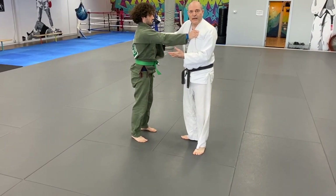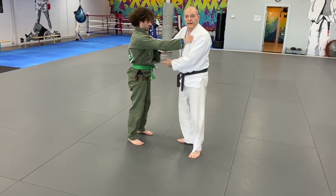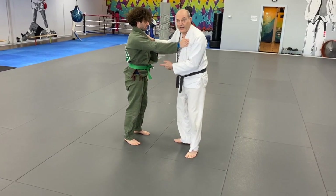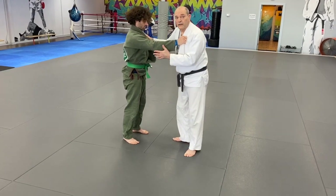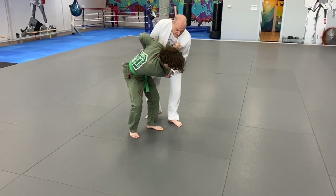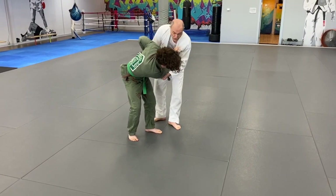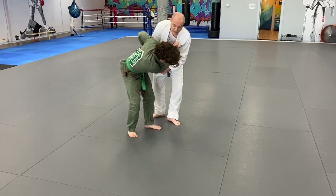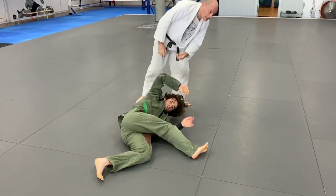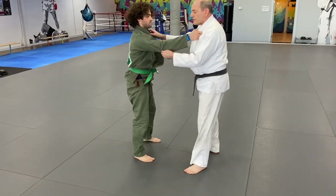He may react differently — he may react by putting all of his weight on that foot and not recovering from the initial pull. In this case this is not going to work at all. I'm going to come in and sweep through. Once again, full speed.